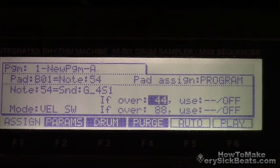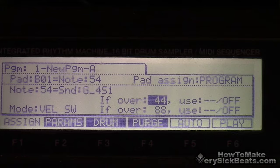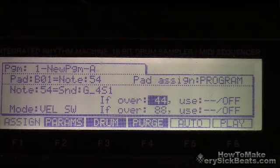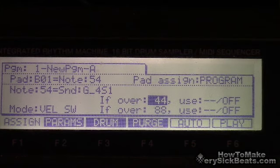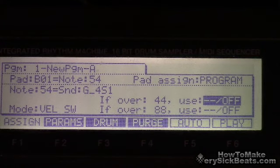Anyway, you see these numbers: 'if over 44,' 'if over 88.' This has to do with the amount of velocity. In other words, if I press a note over 44 — say the how-hard-I-hit-it level is like 50 — then it would play whatever sound I assign to that slot. And then if it's over 88, it'll play another sound, whatever sound I assign. Then we're going to assign one bass over here.